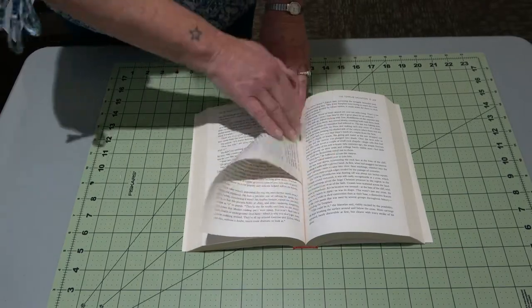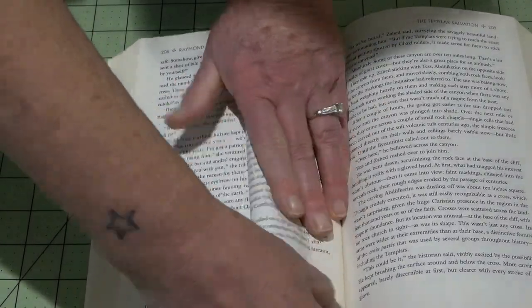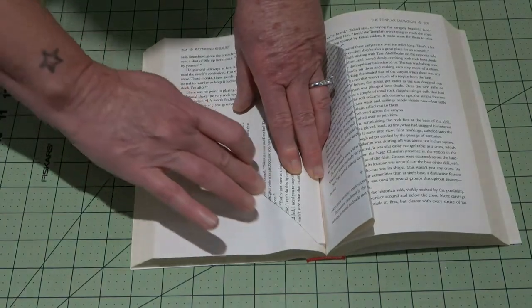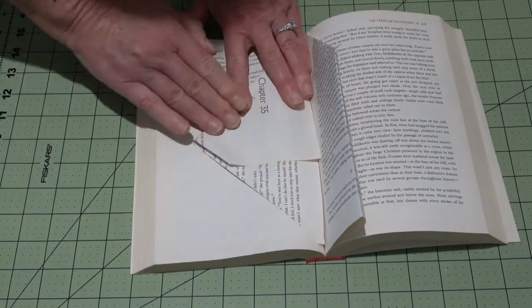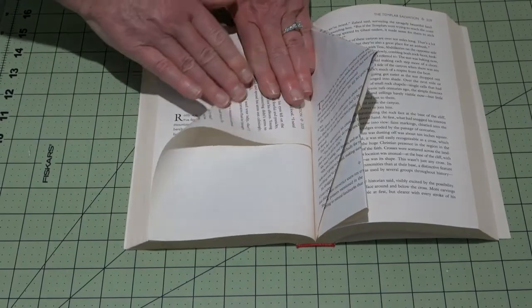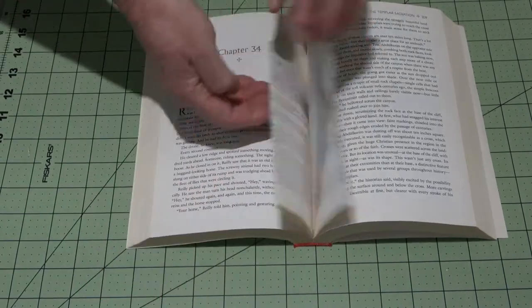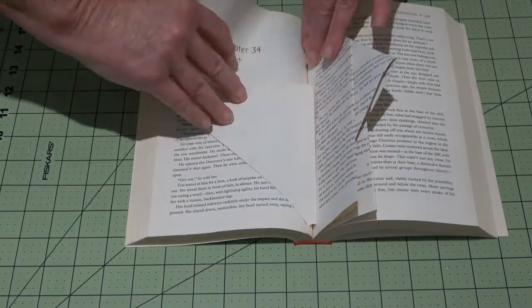Your first fold: all the way down into the center, and then once again straight up — easy peasy. Your second one: come up from the bottom into the center and back into the center again. Top down into the center, nice crisp fold, over. Bottom up into the center, back to the center again.